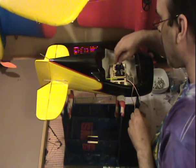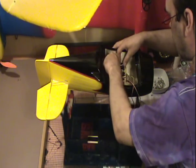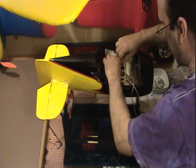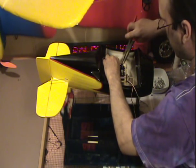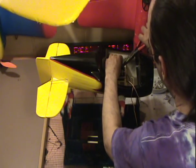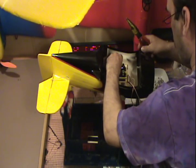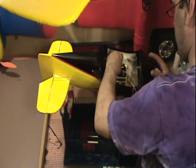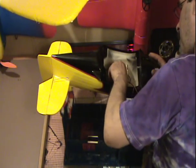Okay, here we are. I've got two servos mounted. I've got my control rods pushed in place here. Now, since this is going to be the rudder, I'm going to put this servo in here, this wire. There we go, okay. So, let's see what we've got.